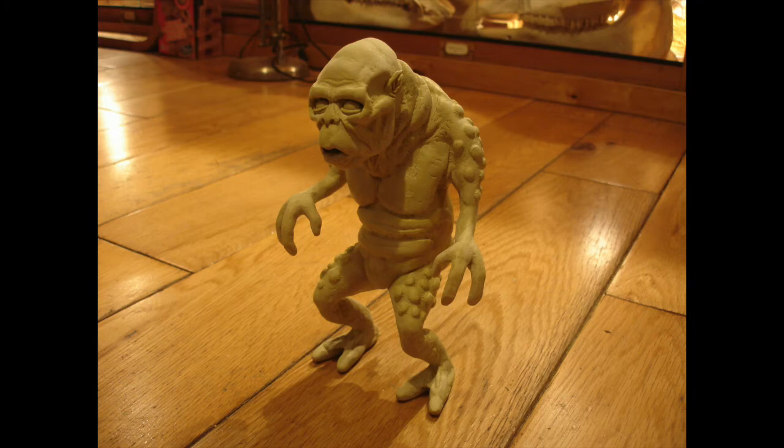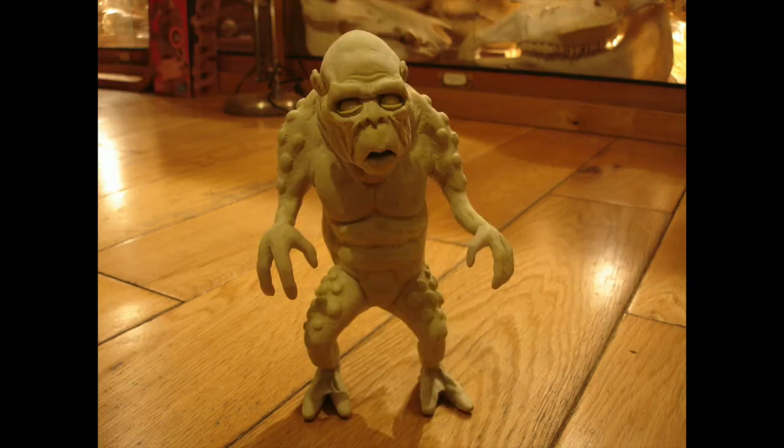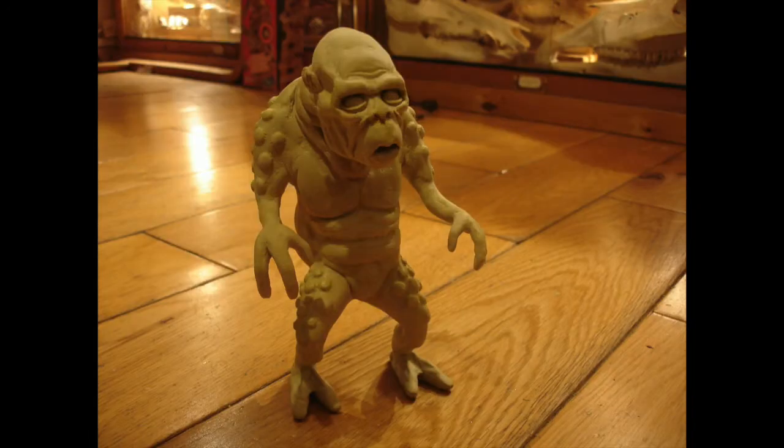I also used sandpaper to smooth him down quite a bit as well. I added all these bumps on his arms and legs and then sandpapered these a little bit too, just to smooth those in. And then he was ready for painting.